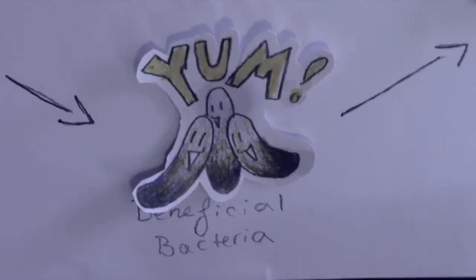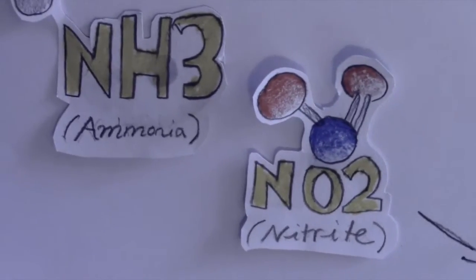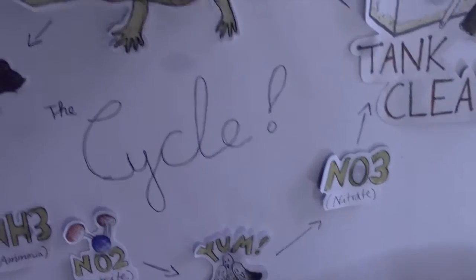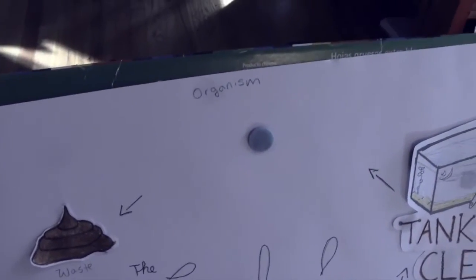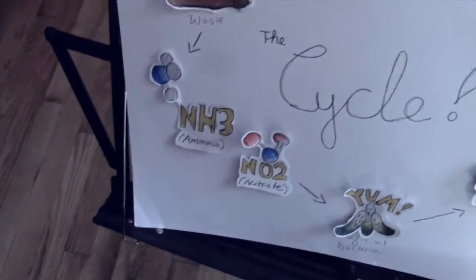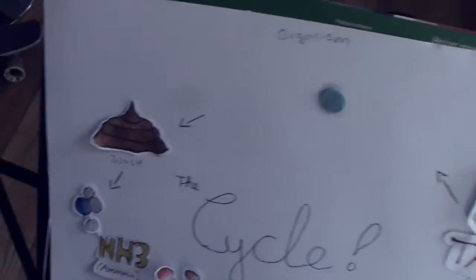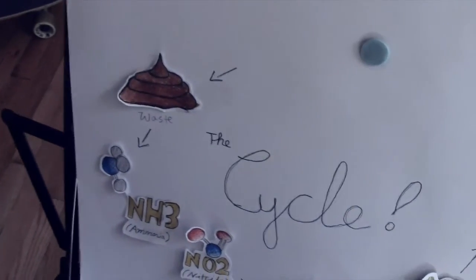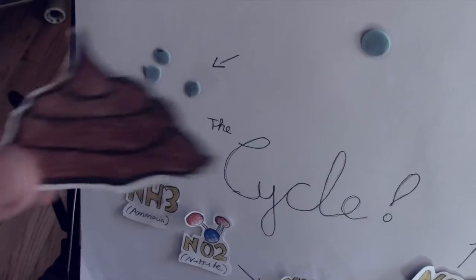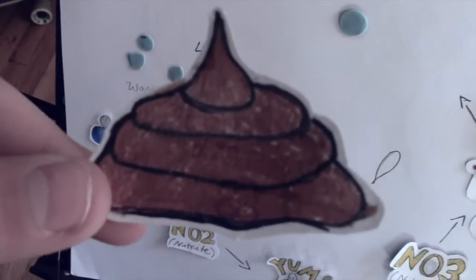That's why you're going to need your beneficial bacteria, which will eat the ammonia and the nitrite. You're going to want to remove your axolotl from the tank just so it doesn't get affected by the ammonia and nitrite. Then you are going to want to use something else other than its waste to produce the ammonia and nitrite.